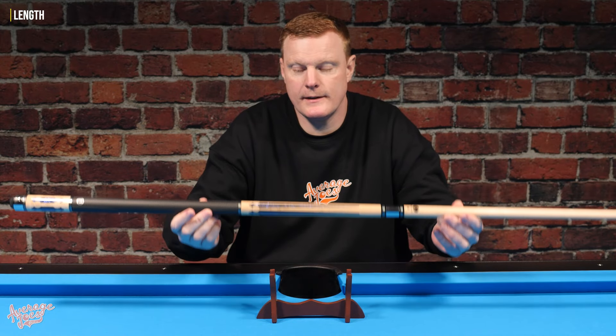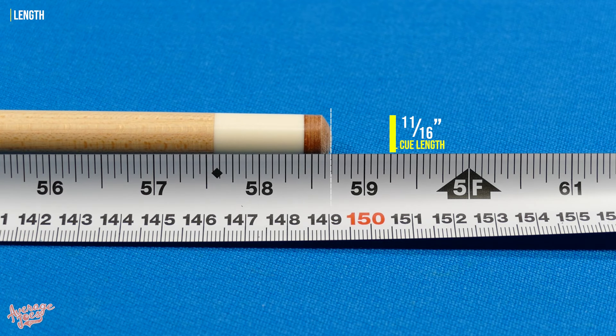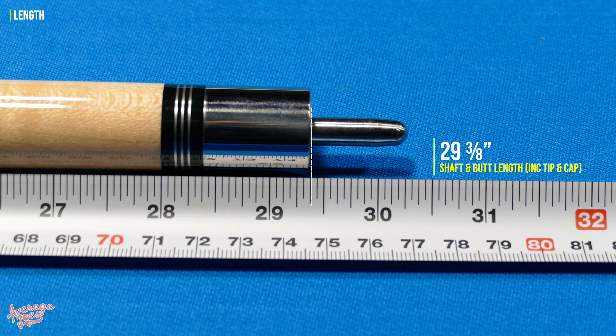This is a 58-inch cue. When we measured it, it came in at 58 and 11/16 inches total; removing the butt cap and tip length leaves us pretty much spot on 58 inches. That total length comprises a shaft and butt that came in almost identical — both just a hair under 29 and 3/8 inches.